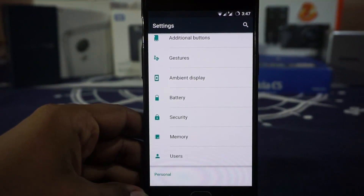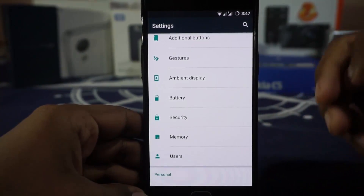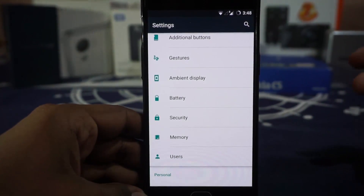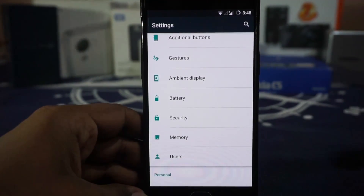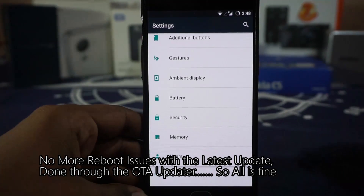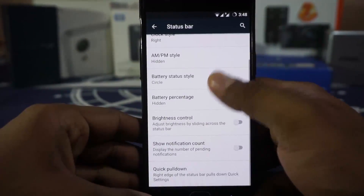Now, about the stability of this ROM: this is probably my fourth reinstall of the same ROM. I downloaded the zip file again just to make sure it wasn't a corrupted download. I got reboot issues — it's rebooting randomly, mostly whenever it has a high workload like playing games or running a benchmark.